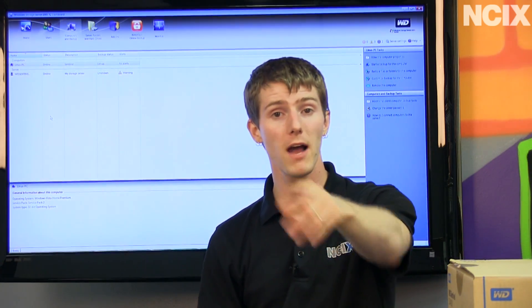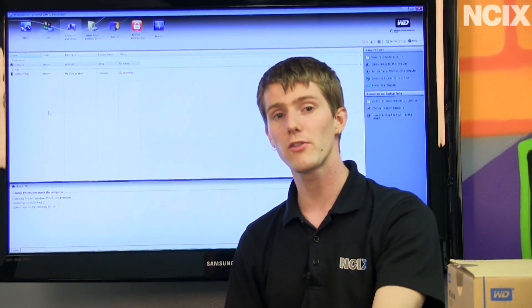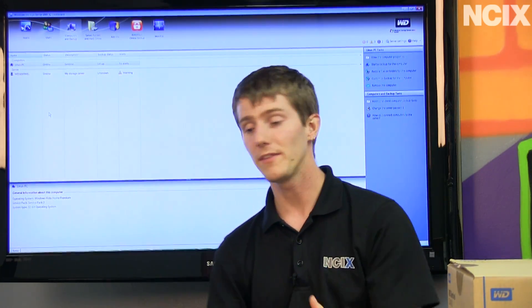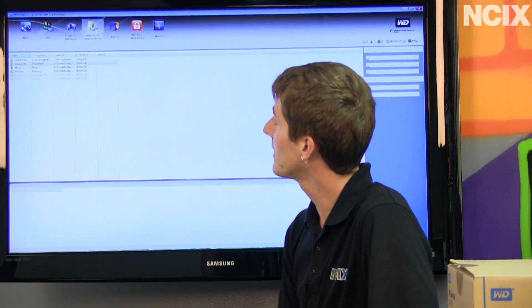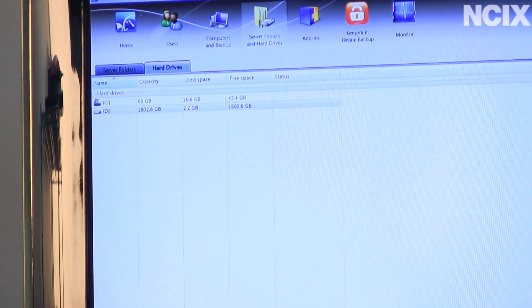It should be noted that we are configuring this right now while it is in the middle of migrating RAID arrays, so the snappiness you're seeing will be even better when the CPU is not being pegged with that data migration. Server folders shows you all the different folders you have on your server, and in the hard drives tab you can see how much space you have left and how much you've used already.